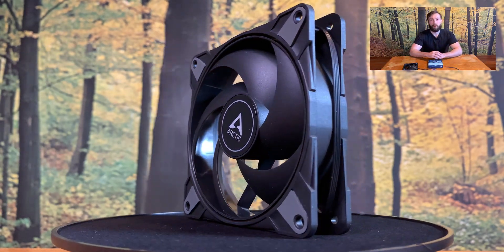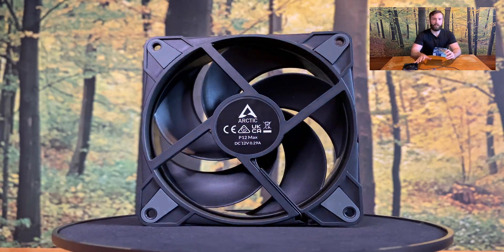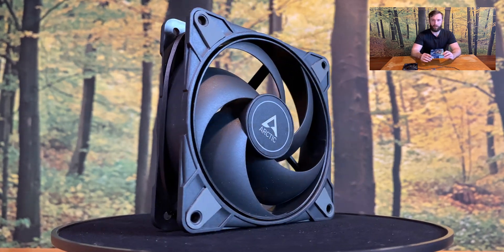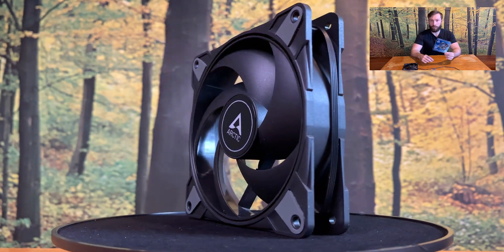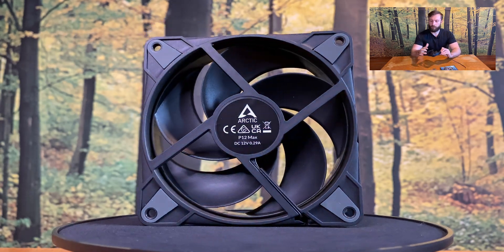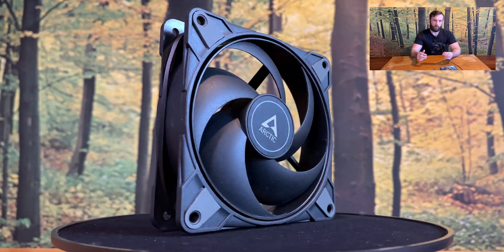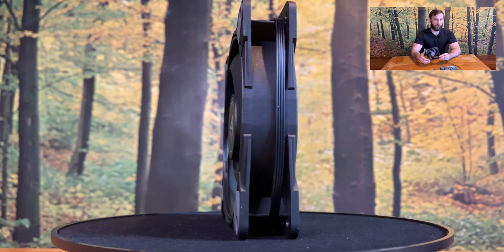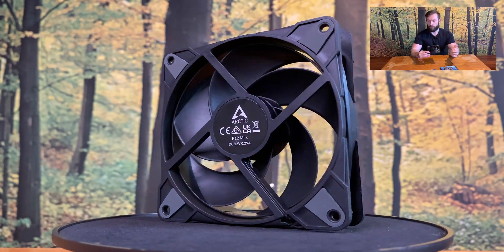That's probably it, guys. This fan is absolutely perfect — I liked it. I'm very curious how this fan will perform during tests on the test bench. Arctic gets a thumbs up from my side for this fan because it looks pretty, the rubber corners are solid, the fan is a bit heavy but you don't care — you will not hold it in your hand. The RPMs are crazy in my eyes, and the blades are super sexy.